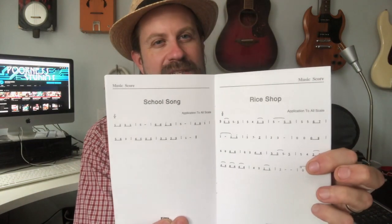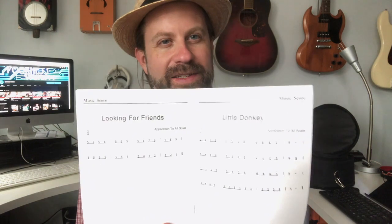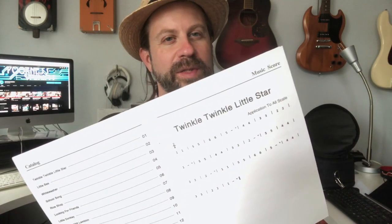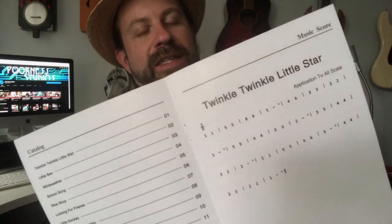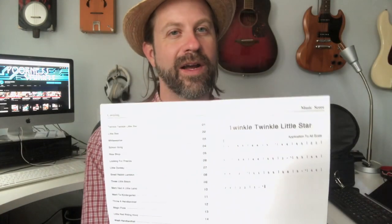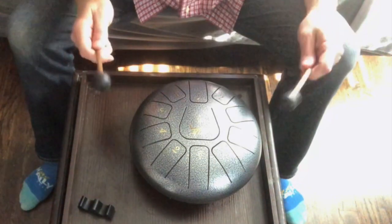During the review I also brought up the included songbook. Some of the songs I didn't recognize — like 'Rice Shop' or 'Little Donkey' — so I wasn't sure. But looking more closely at the book, the very first song is 'Twinkle Twinkle Little Star,' and it's written using the tongue numbers so you know exactly which one to hit. Let me try to play it.